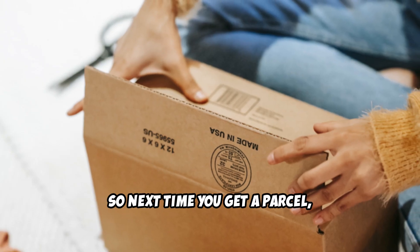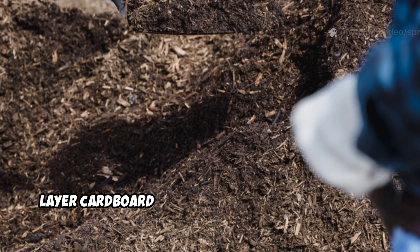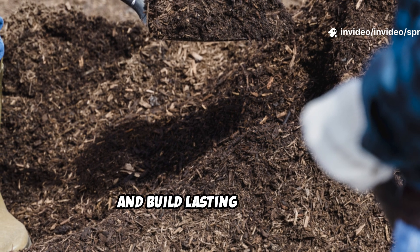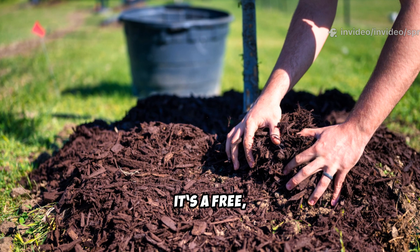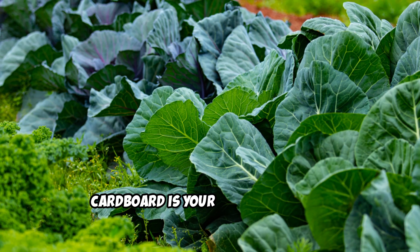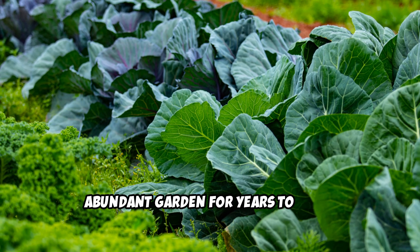So next time you get a parcel, see the box as a gift for your garden. Layer cardboard and compost to suppress weeds, feed the soil, and build lasting fertility. It's a free, simple, and powerful tool for sustainable gardening. Cardboard is your ticket to a lush, abundant garden for years to come.